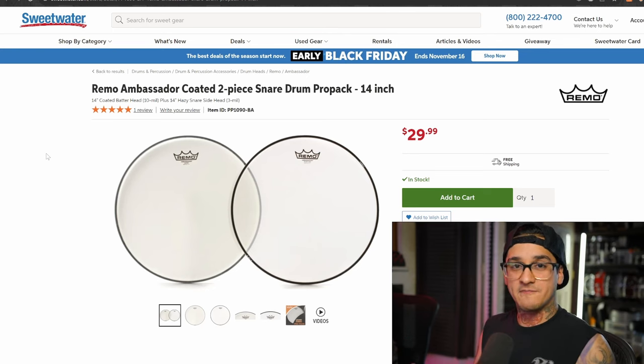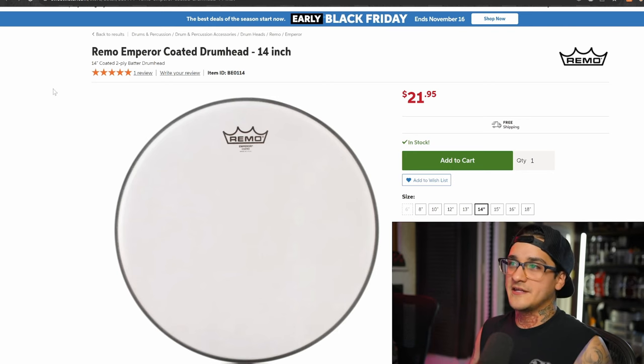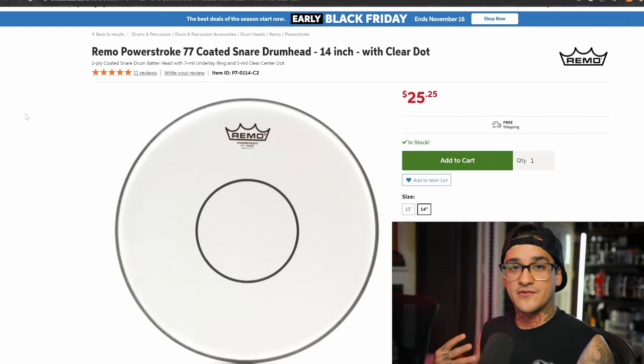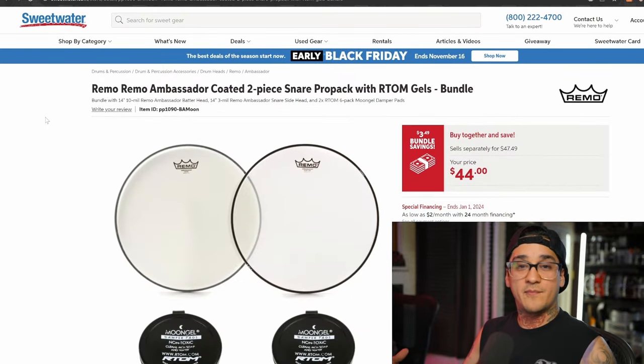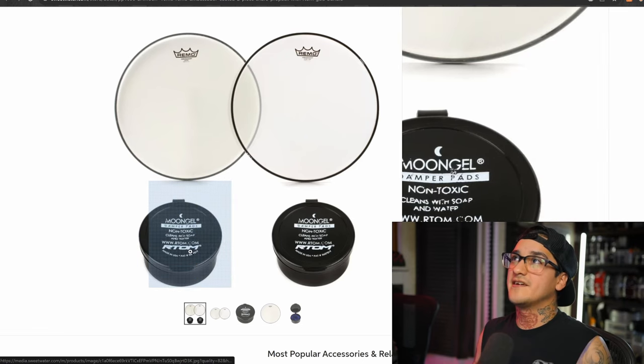Next up we have drum heads. Every drummer has a snare drum — they're typically 14 inches, so just verify that with the person you're buying for. I personally love the Remo Ambassador series — single ply heads that come as a two-pack with the top and bottom for your snare drum. I also am a huge fan of the Remo Emperor head, which is basically a two-layer version of the Ambassador, a little more dense. The heaviest of the bunch is the Remo Power Stroke series — the Power Stroke 3 and Power Stroke 77 have tons of internal muffling and they're going to sound great right away. There's also a combo pack of Ambassador heads that comes with two cases of Moon Gels.